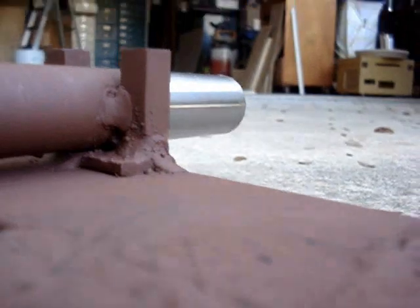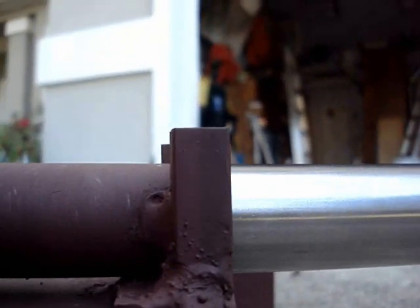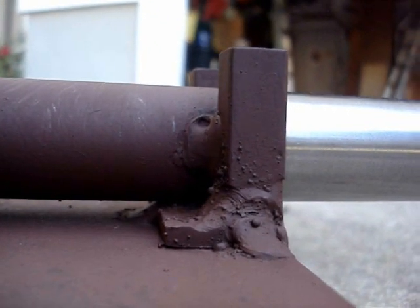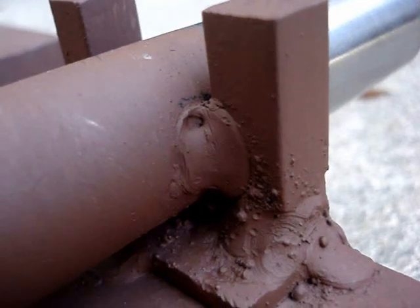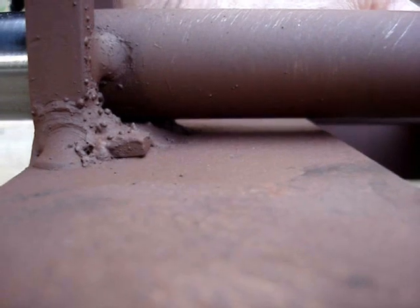It clears the level of the back of the frame by 3/16 of an inch. There's a little weld splatter on there, but it clears at both sides by 3/16 — the thickness of that piece of flat bar.